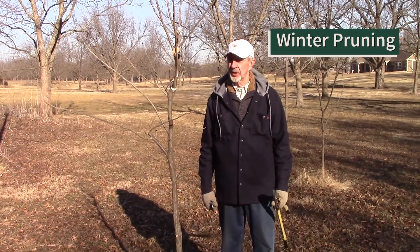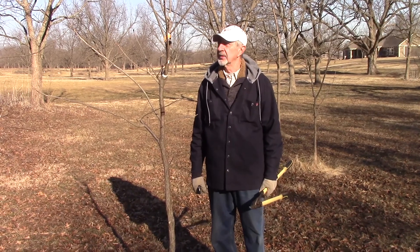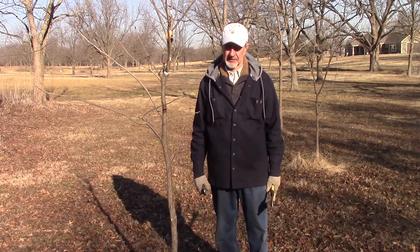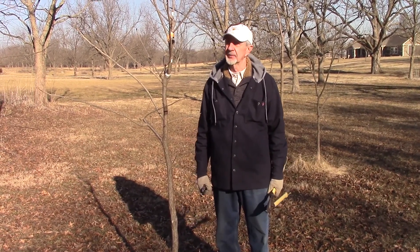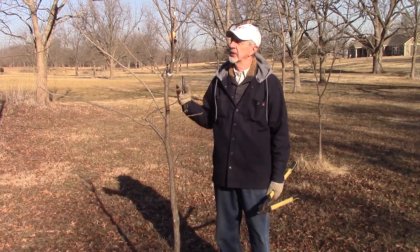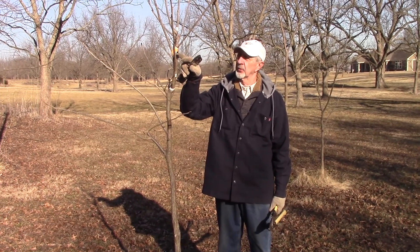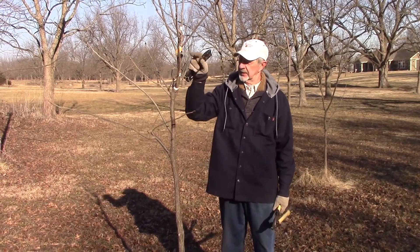This is a very pretty early March morning and we're going to do some pruning on our grafts. This particular one is a one-year graft that was done a year ago — the four-flap right here where I'm pointing.